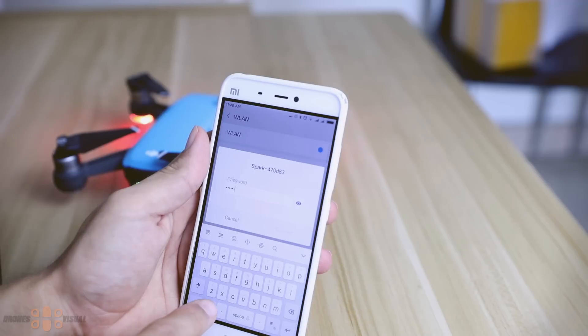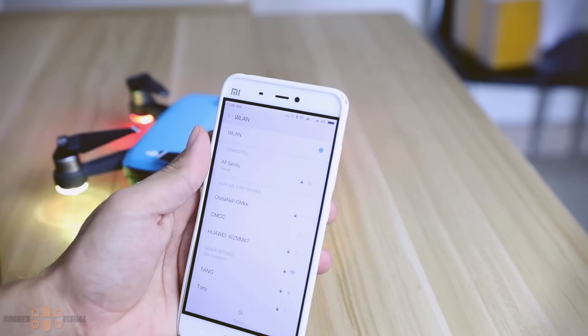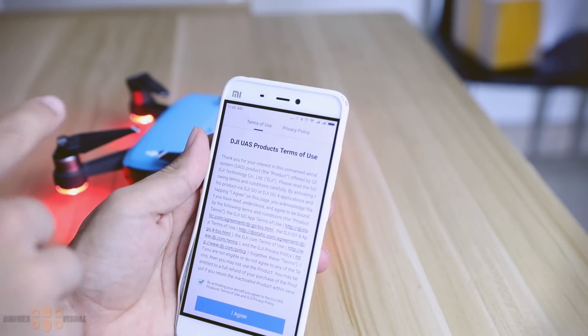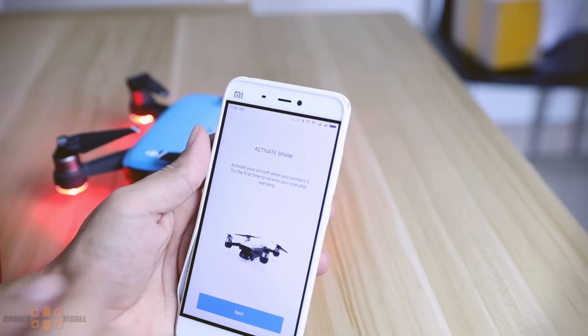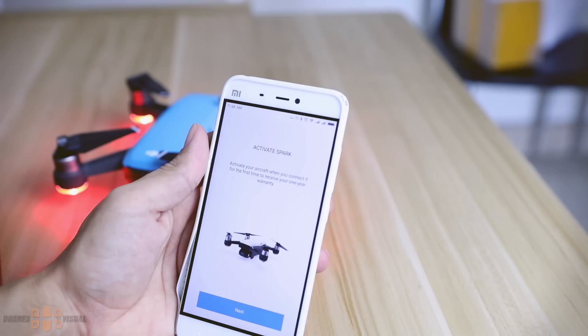Once connected, you can continue with the setup and the app will ask you to agree with the end user agreement — just check the tiny box on the screen and press "Agree" to continue. At this point the app will let you know that you have a one-year warranty from the moment of activation, so if you're ready to face that imminent reality press "Next," otherwise go outside, get some fresh air, and try again.